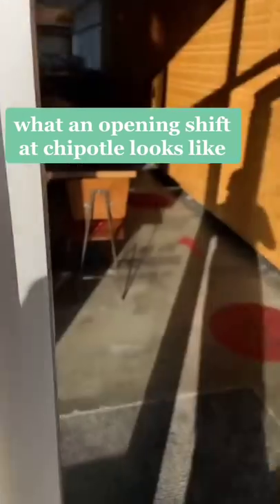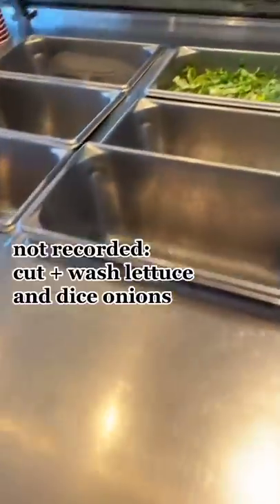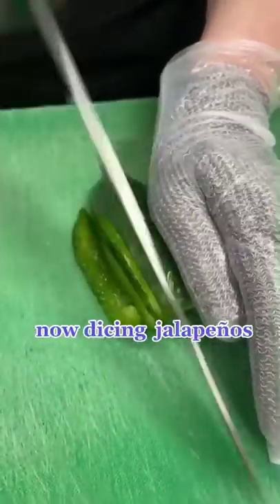What an opening shift at Chipotle looks like — look at what we need to prep for the day. Cut and wash lettuce and dice onions, now dicing jalapeños.